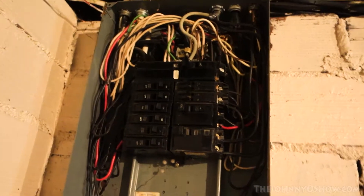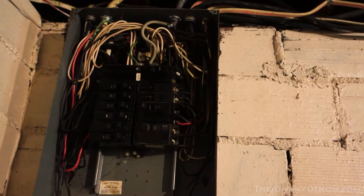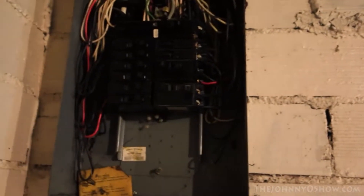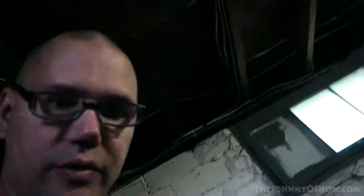Here we are at the breaker box. Mine is wide open because that's another big project - I need to add a sub breaker box when we go to install the AC, but that's another story. I'm going to throw the main breaker right here and we're going to lose all power, then go upstairs and work on the wall sockets.